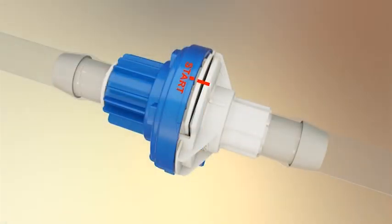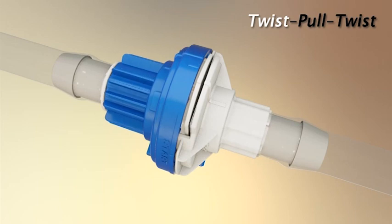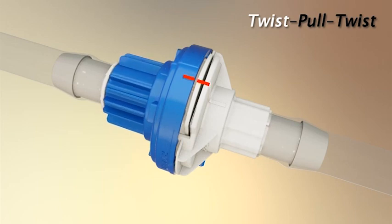Next, simply twist the blue lock ring clockwise approximately 75 degrees until confirmed by the initial audible Kolder click. Alignment of the blue lock ring's longer rib with the white body's rib indicator confirms the initial connection.